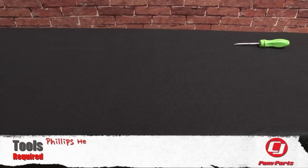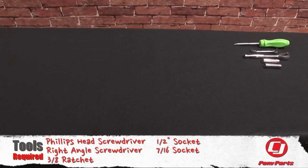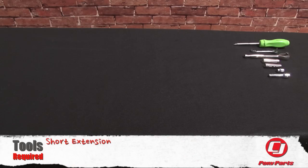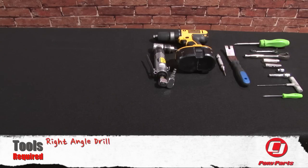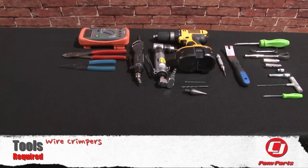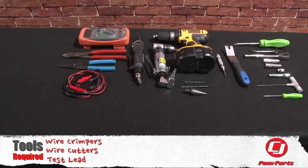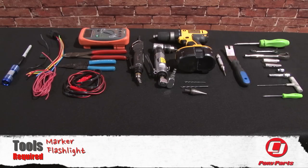For this installation you need a Phillips head screwdriver, right angle screwdriver, 3/8th ratchet, half inch socket, 7/16th socket, 3/8th socket, short extension, 2.5mm Allen key, pick, handle removal tool, punch, drill, right angle drill, 1/8th inch drill bit, 13/64th drill bit, 7/8th drill bit, saw, multimeter, wire crimpers, wire cutters, test lead, relay, primary wire and inline fuse, marker, flashlight, and safety glasses.